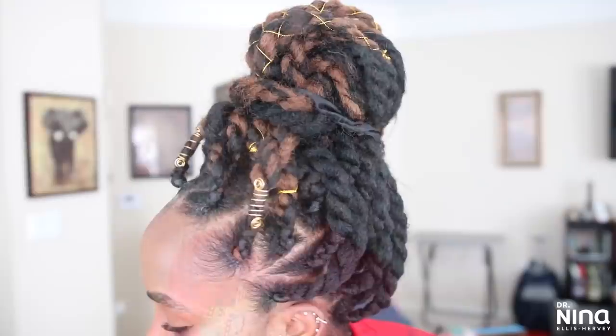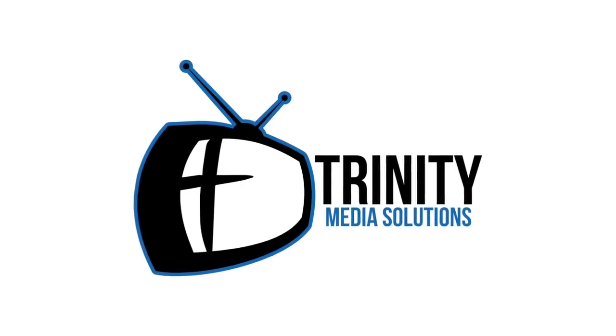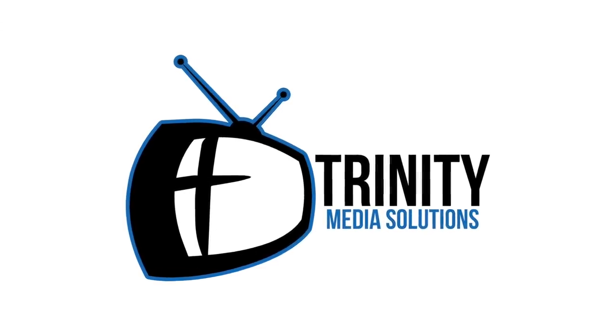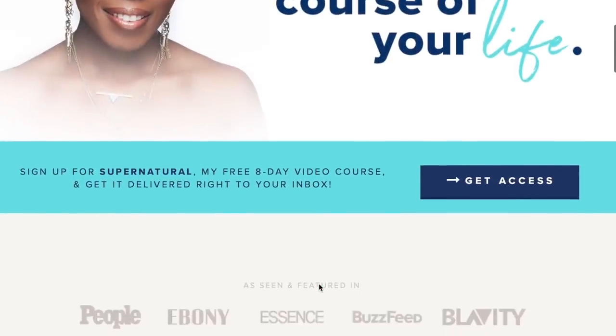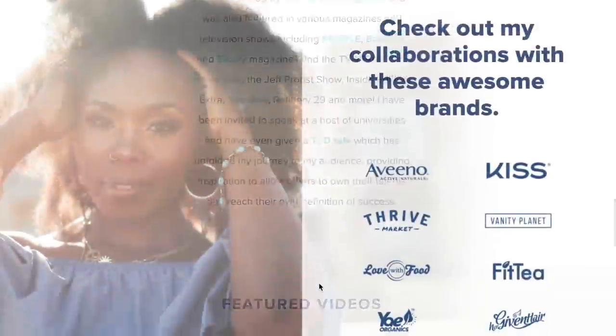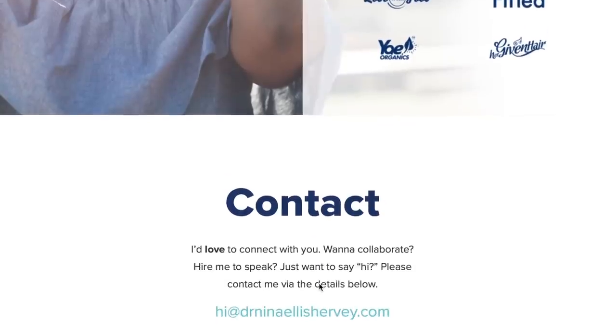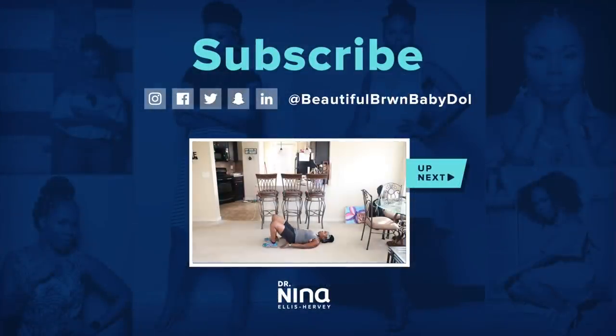If you're going to try these, let me know down below. Comment, share this video with someone who can use it, and subscribe. Thanks so much for watching. Special thanks to Jason Bowie of Trinity Media Solutions for co-producing and filming today's video — his info is down below. Thanks for all the love and support on my new website. Go check it out for new ways to interact with me, giveaways, prizes, weekly emails, and my free eight-day supernatural video course.